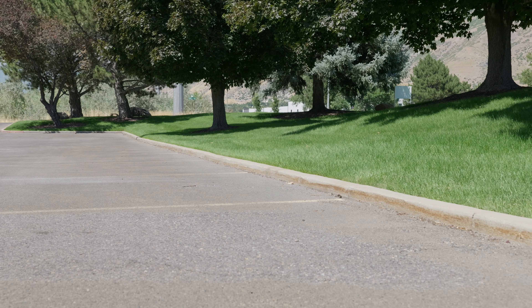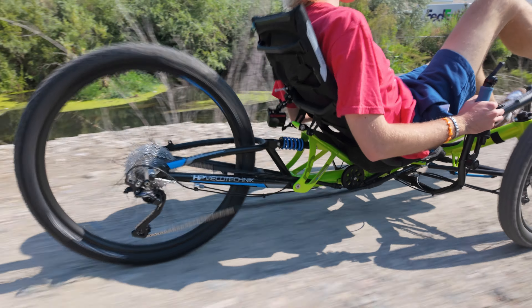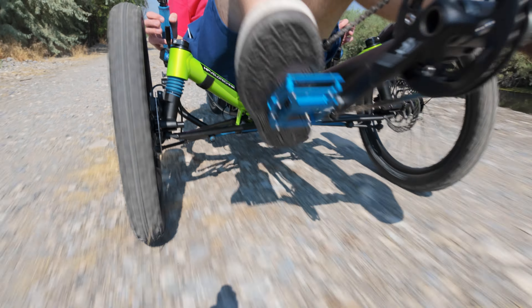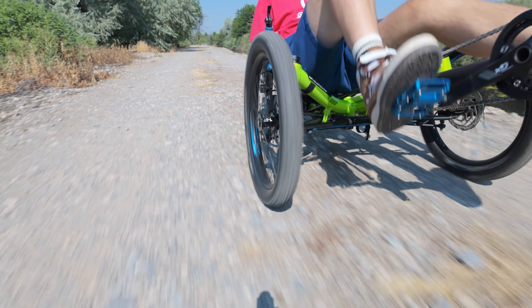Having suspension on a trike can greatly enhance the riding experience, offering numerous benefits related to comfort and performance. Some may wonder if suspension is really necessary on a trike. We'll explain some of the pros and cons of having suspension on your trike and some of the suspension alternatives that are available. Suspension systems absorb shocks and vibrations from uneven terrain, providing a smoother ride. This is particularly beneficial on rough roads, gravel paths, or trails. If you frequently ride on these terrains, suspension can significantly enhance comfort and control by absorbing heavy bumps and vibrations.